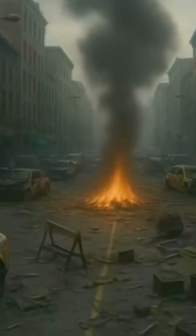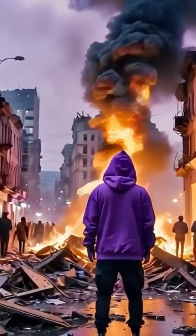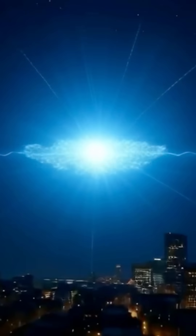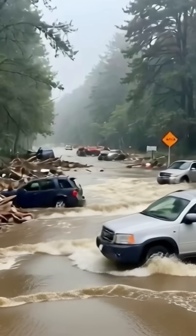Everybody thinks they have a plan until the lights go out. At least Spec5 makes it easy for you. Make sure you're prepared — it could be a number of things that cause a blackout: a solar flare, EMP attack, cyber attack, a natural disaster. No matter what it is, it's good to be prepared. And remember, safety is an illusion.